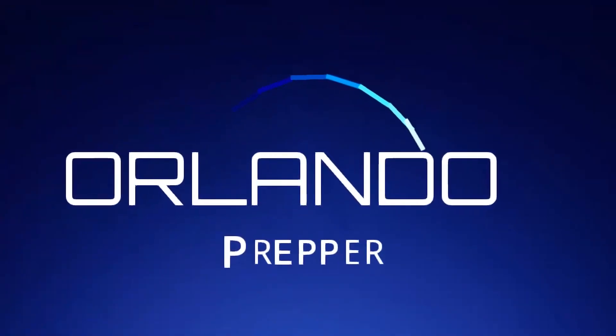Hey folks, Orlando Prepper coming at you with the first of what's going to be a series of one-minute videos helping you prepare for the future. We'll cover some survival tips, maybe some emergency situations. Let's get this first edition of One Minute Prepper underway — it might run just a little long with that introduction, but let's get it going.